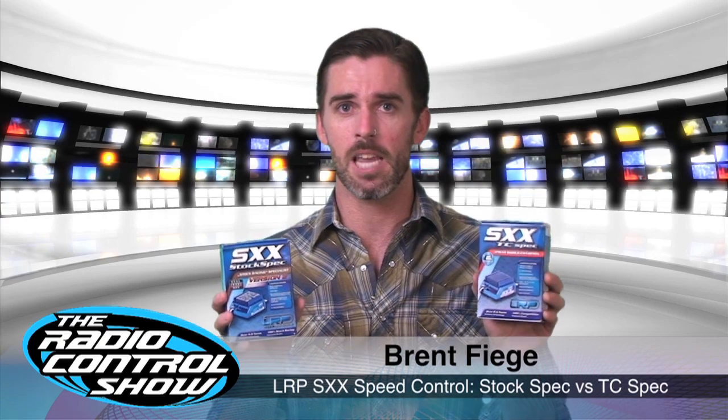What I have here are two LRP SXX speed controls — one is the stock spec version and the other is the TC spec version. These are very similar speed controls; they look almost identical, program the same, and have a lot of the same profiles. The big difference is that the stock spec is optimized for stock racing. Whether you're running 17.5 or 13.5, you can run it in the zero timing profile to get through tech inspection easily, or run it on higher aggressive timing modes to get your car flying down the straightaway. If you're running modified classes, the TC spec would probably be a better choice — whether it's mod touring car or mod four-wheel drive, you can run all the way down to a three-turn motor with this and it won't have any issues. These are both very capable speed controls.